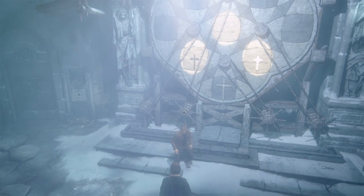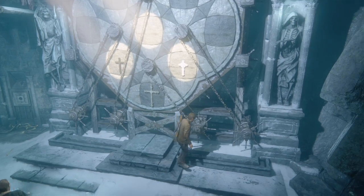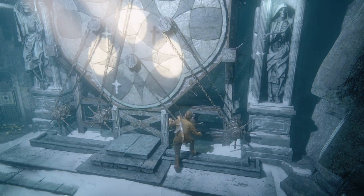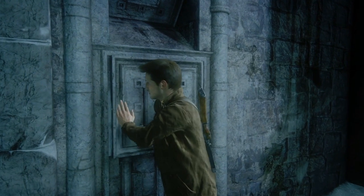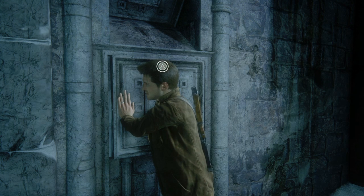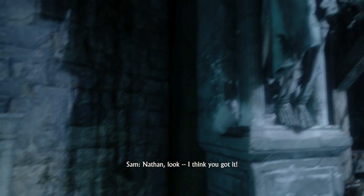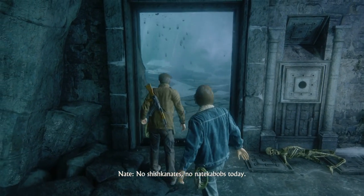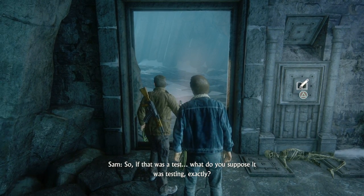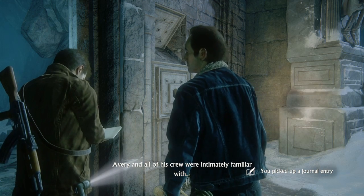Check it out — something up there moved when you put the bucket on top. There's a channel running from the mechanism to the door, so bucket on top is good, keep it there. That's got to be it — you're gonna pull the switch. I think you got it. So if that was a test, what do you suppose it was testing exactly? Filling a bucket? I had to know about Saint Dismas. I bet Avery and all of his crew were intimately familiar with that.